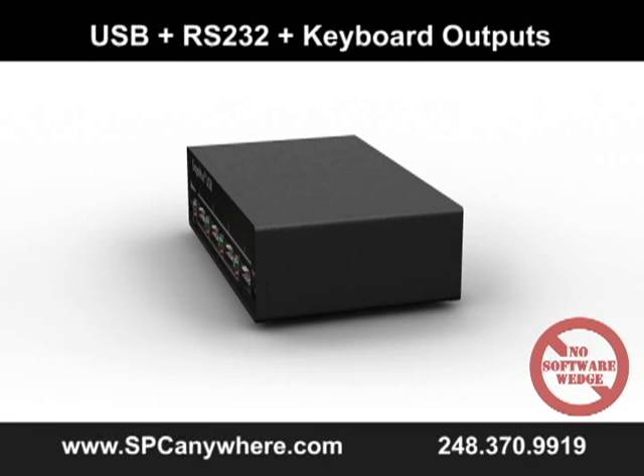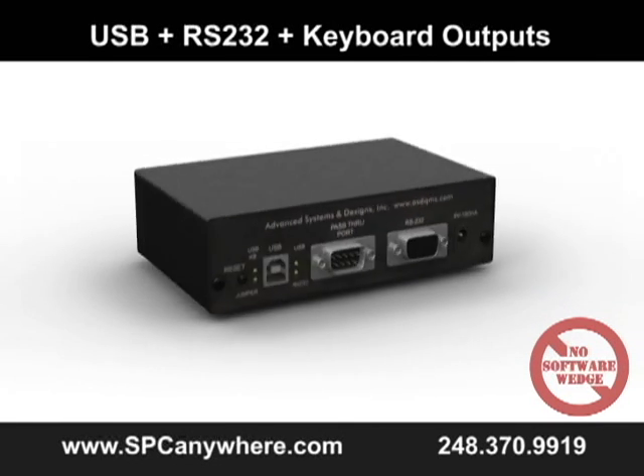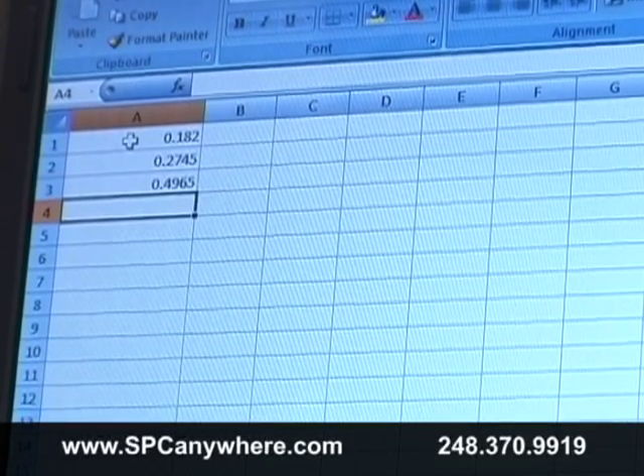It has a built-in USB keyboard wedge to send data automatically to any Windows application without any software drivers. We make the output look as if it was entered using the keyboard without any special drivers or programs.